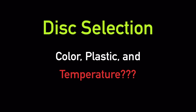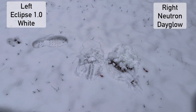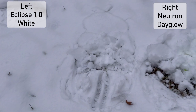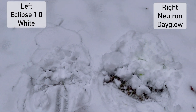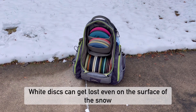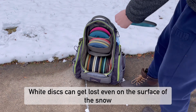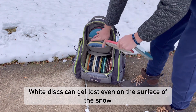When playing disc golf in the snow, the color and plastic of your disc can make a huge difference. During a snowy round, having the wrong colored disc can lead to frustration. On the left is a glow disc buried in the snow, and on the right is a neon yellow-green disc commonly referred to as day glow. As you can see, the day glow shines through the snow. This means you should substitute your white discs — those green discs you don't want to throw during the summer finally have their place.